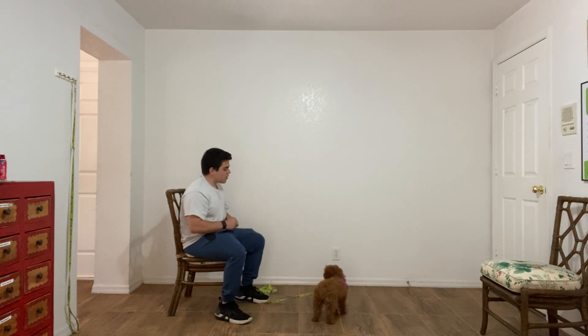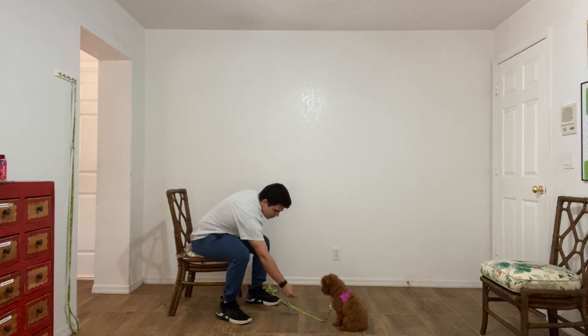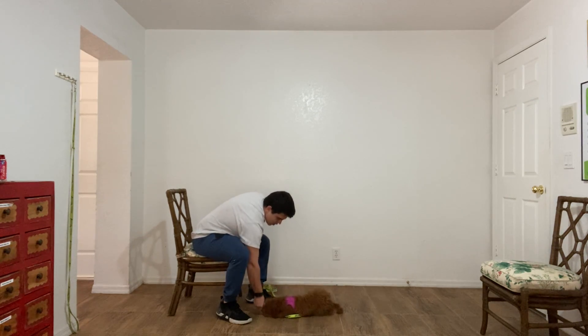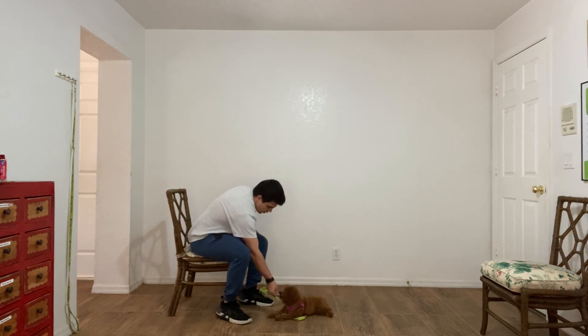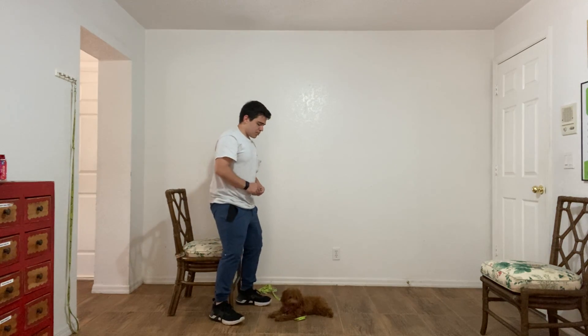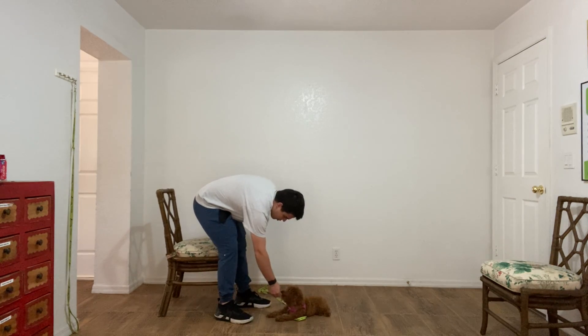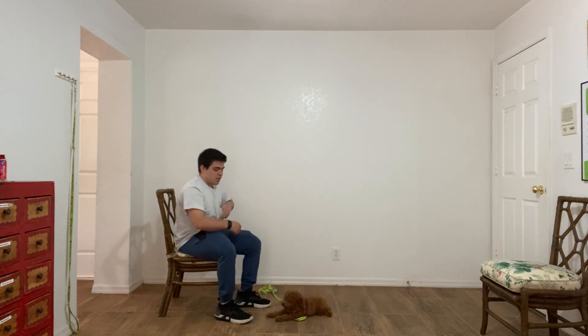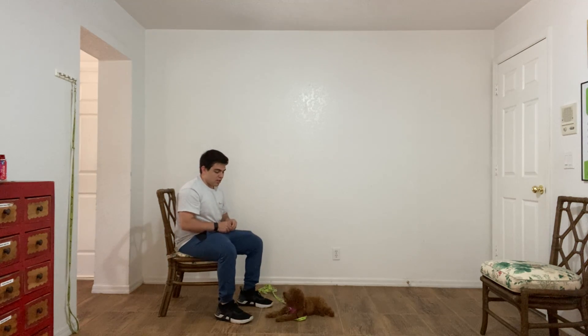There are some distractions going on in here. Again, she broke the stay — no treat. Wait a couple of seconds. Very good. Stay. So I stand up, I move — like one step. Very good. I move to the side. This is making her get used to someone moving around while she's staying. What she has to learn is that no matter what's going on in the room or around her, it doesn't involve her.